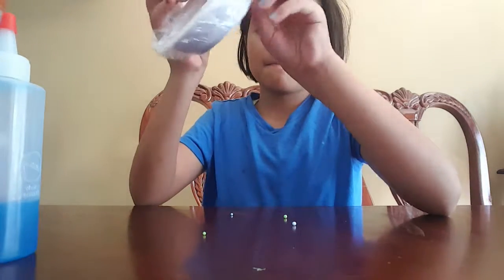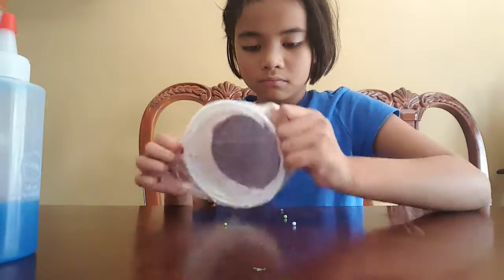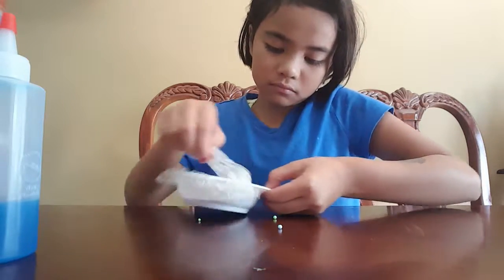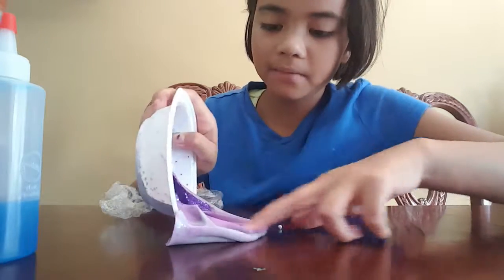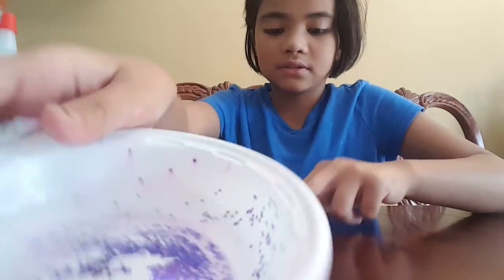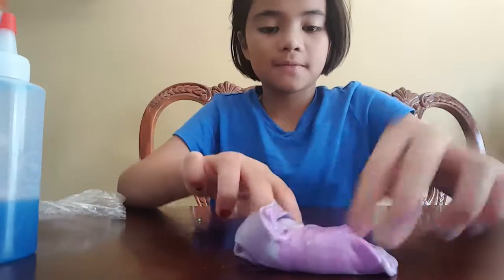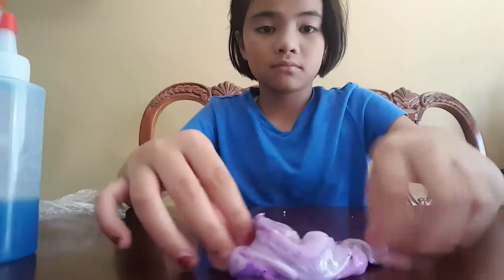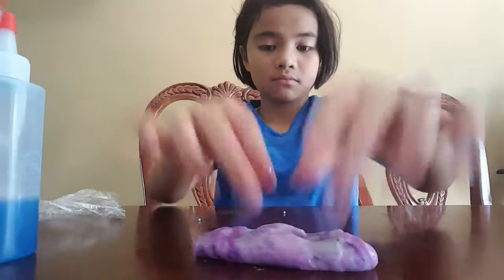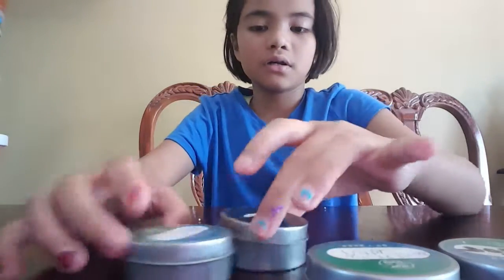The next slime is wrapped up in here — oh, and it has a lot of purple in the bottom and a lot of glitter. It's pokeable and very glossy, and it's sort of stretchy.